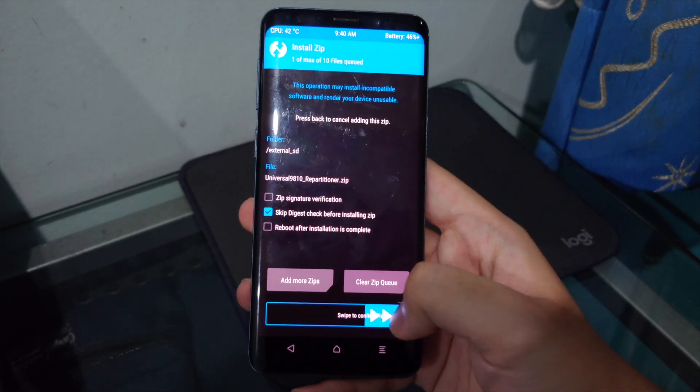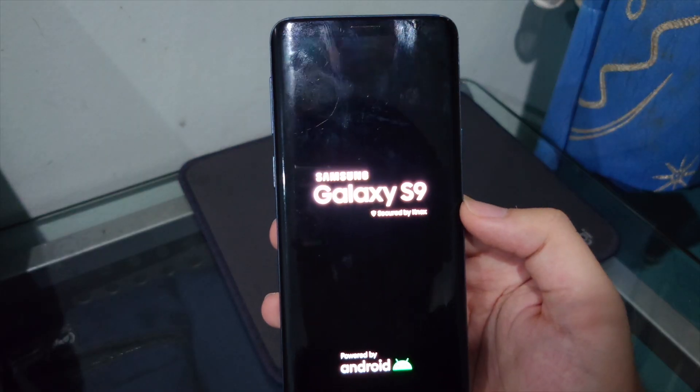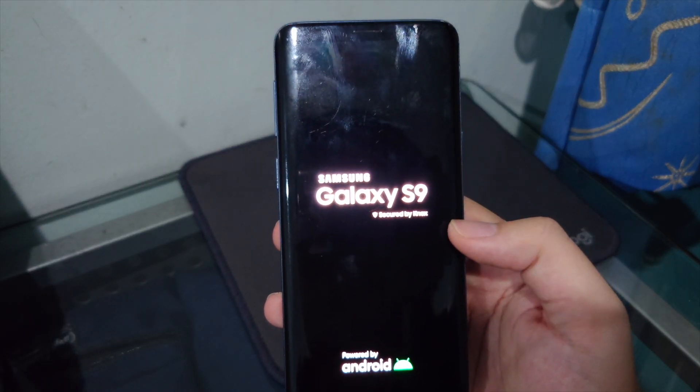In TWRP, tap Install, select the repartitioner file, and confirm the flash. The phone will automatically reboot back into TWRP.